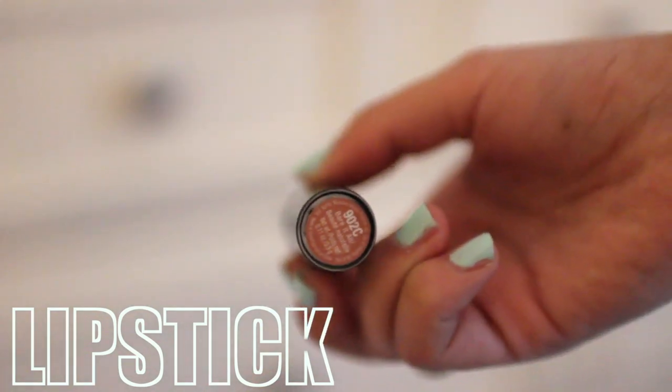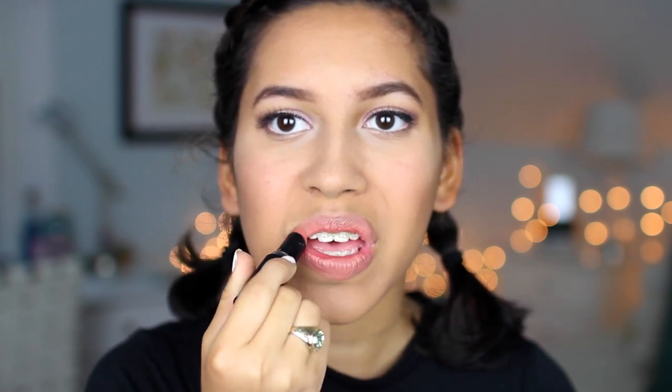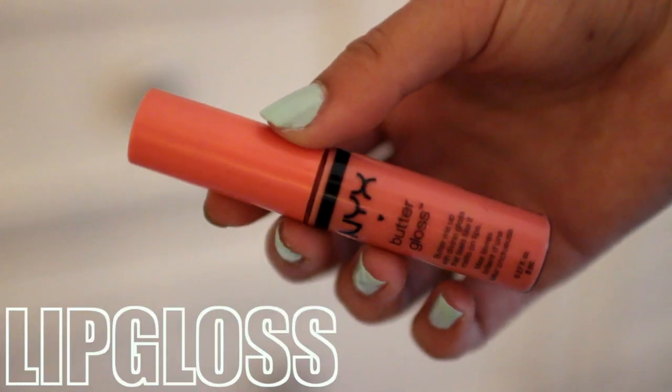Next, I'm going to take my favorite lipstick by Wet n' Wild in the shade 902C and just apply that on my lips. And then after that, I'm going to use my NYX Butter Gloss in the shade Maple Blondie and apply that on top. And there we go — that was my makeup look for prom.